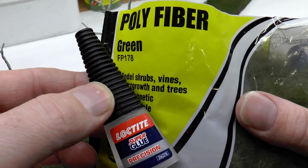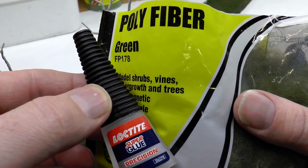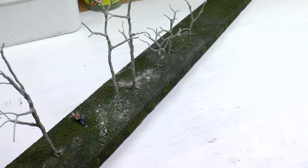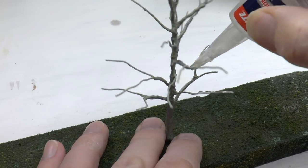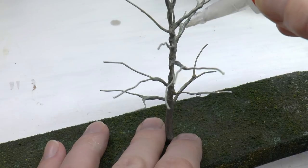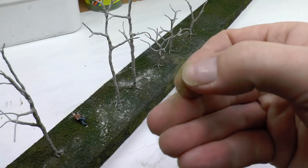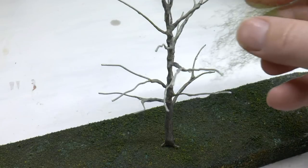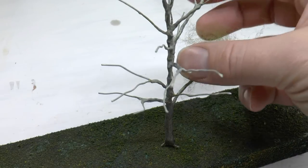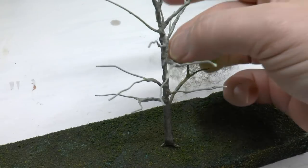Finally it's time to add the foliage. The foliage base is a polyfiber from Woodland Scenics FP178, fixed with a fast-set cyanoacrylate glue. I'm tearing off a piece of polyfiber and covering each branch with it. A good rule of thumb is to think of the polyfiber as a spacer, not the actual foliage.